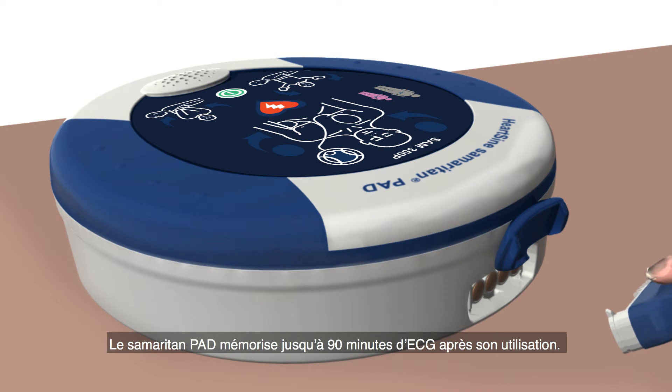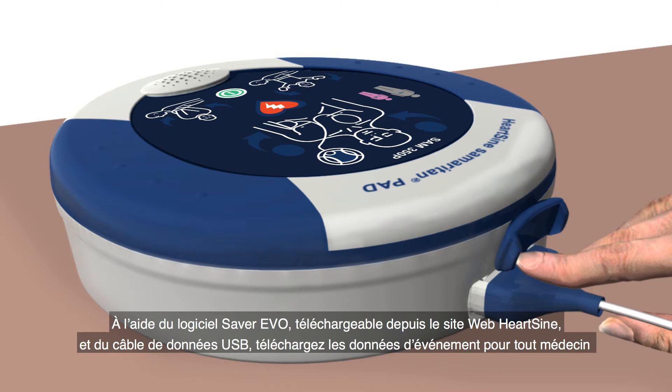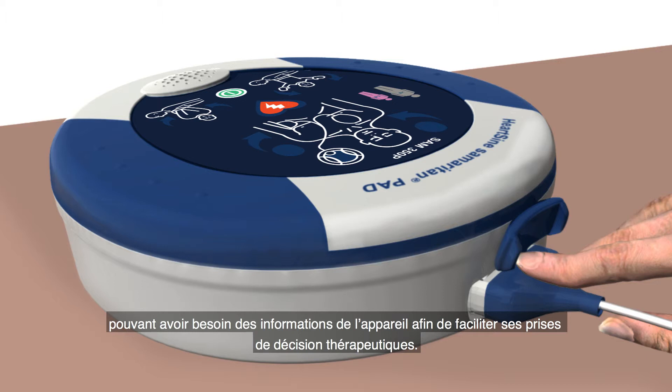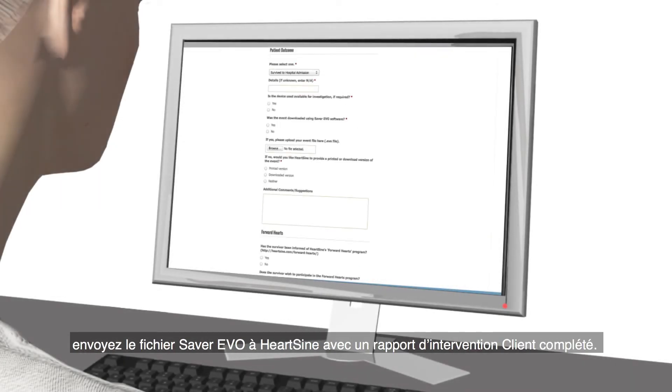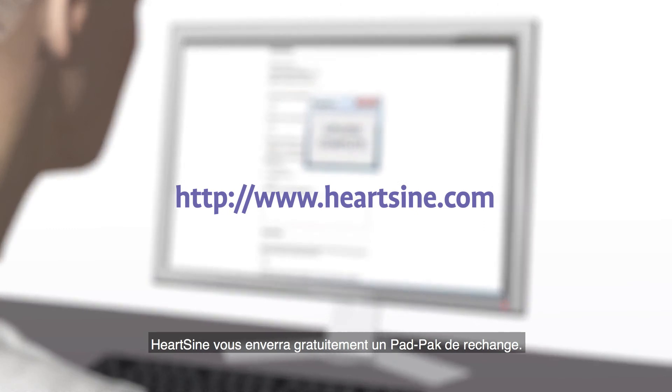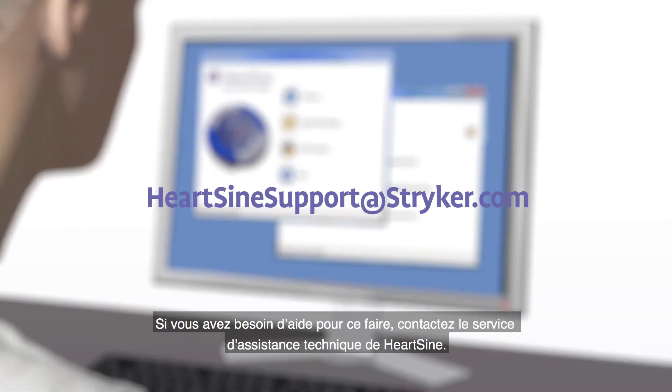The Samaritan PAD stores up to 90 minutes of ECG information after use. Use the Saver EVO software, which can be downloaded from the HeartSign website, and the custom USB data cable to download the event data for a physician who may want the information to help inform treatment decisions. After using the Samaritan PAD during a sudden cardiac arrest, submit the Saver EVO file and a completed customer event form to HeartSign. HeartSign will send you a free replacement pad pack. After downloading the event data, please erase the data from memory. If you need assistance to do this, contact HeartSign Technical Service.